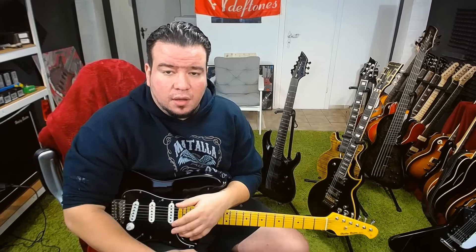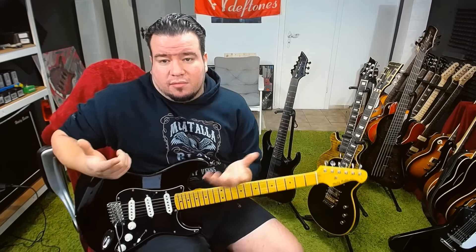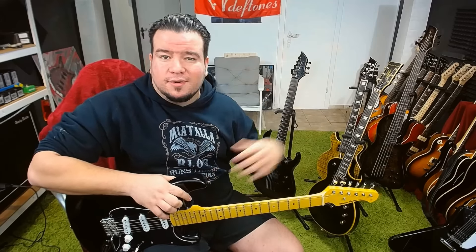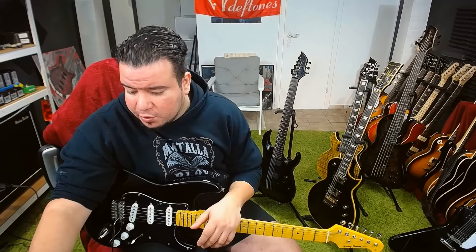Looks like HB have done it again — terrific guitar for the money. Both guitars again. I know that I sound like a fanboy after all these reviews and I haven't had many bad points on most of the guitars, but it really is like this. I wouldn't buy them all if they were bad guitars — you just have to believe me. I wouldn't sit here with all these Harley Benton guitars if they were bad.